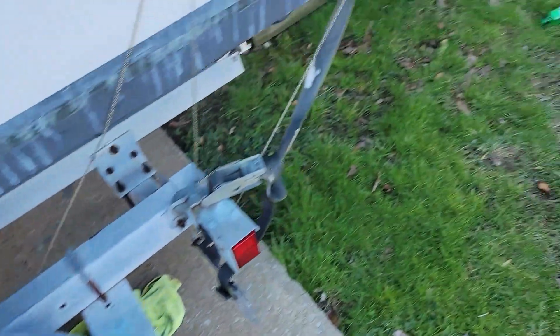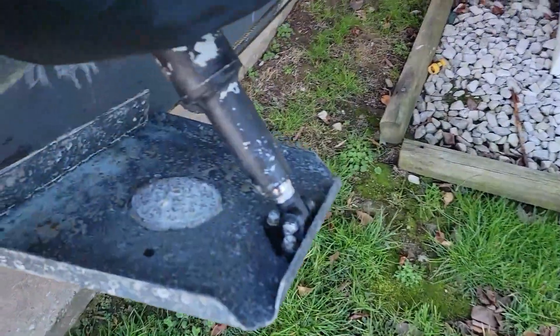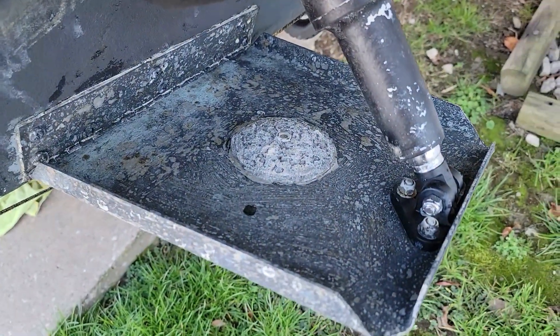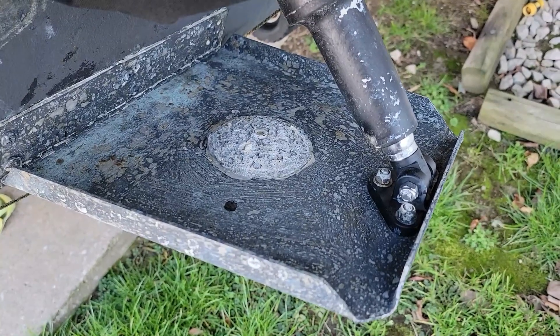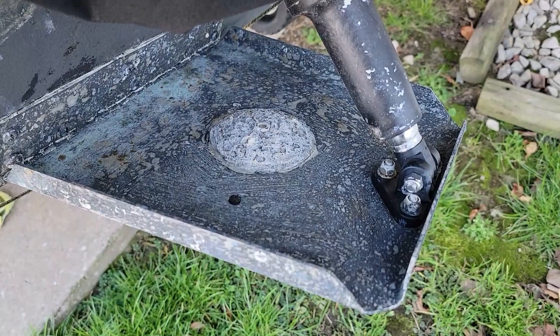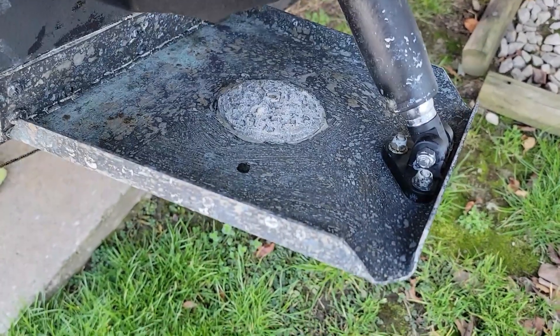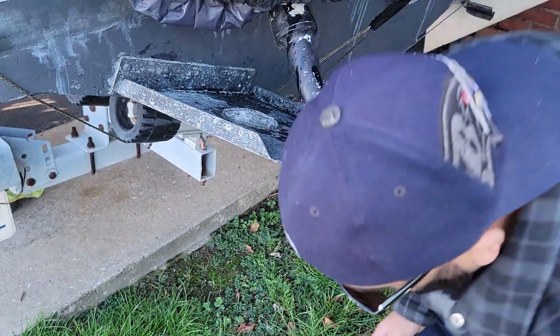I have a previous video on how I install them on the trim tab. I just drill a hole, replace it, put them on top of each other, and screw them in. So I'm going to go ahead and replace this and show you how I do it.